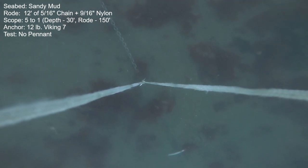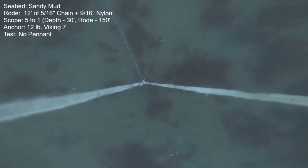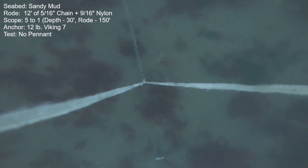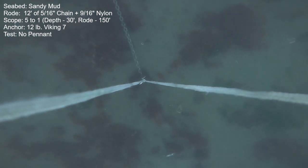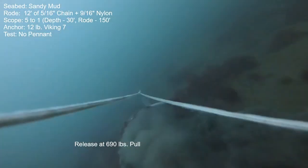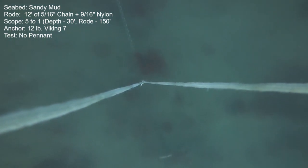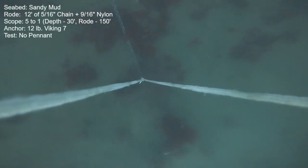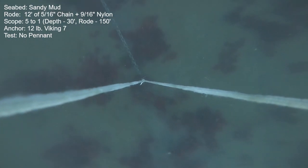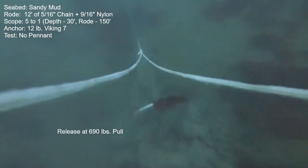I've got the camera speed at double time, ramping up power with 10-second intervals between power increases. I do the exact same procedure or protocol each and every time for all these tests today. We notice that the chain really does not bury much. The camera tether is attached within a few inches of the chain attachment point at the anchor, and that was a very consistent depth of bury — we saw the roll bar the whole time. Here's a second try, same exact scenario, no pennant. We have continuous motion as we ramp up power, and the anchor releases at exactly the same amount of thrust — both times at 690 pounds. Again, I just don't see that chain descending into the seabed.